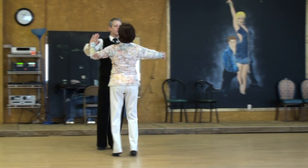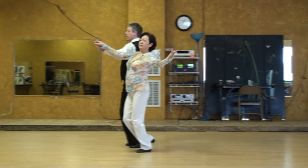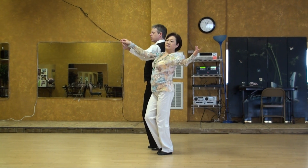One, two, three. One, two, three. One, two, three. Here's a nice swing. Leaders, cut off your follower.